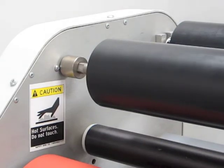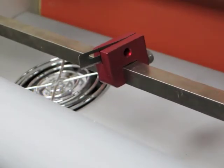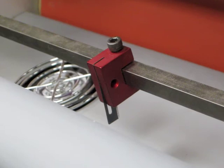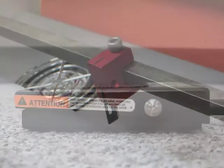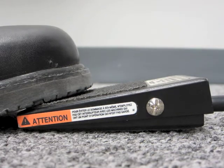An integrated release liner take-up allows operators to laminate with pressure-sensitive materials. An optional slitter kit trims materials as they exit the laminator. An optional foot pedal also allows for hands-free mounting and laminating.